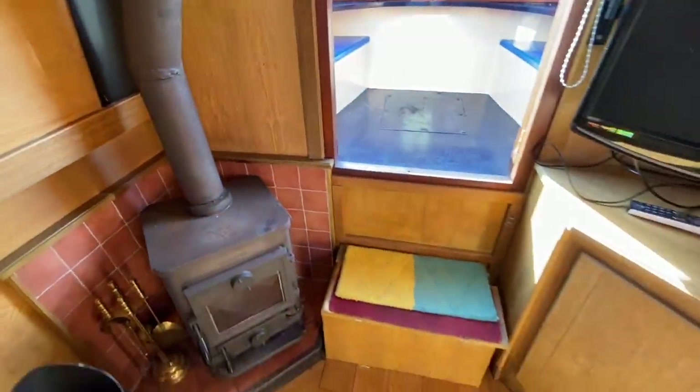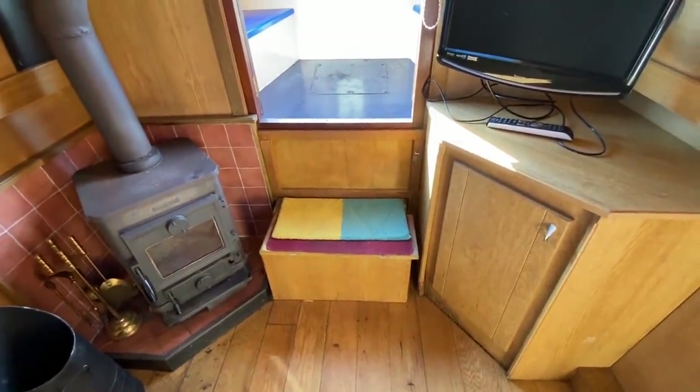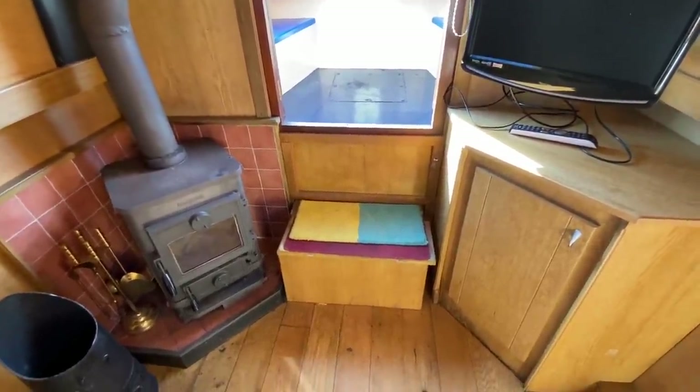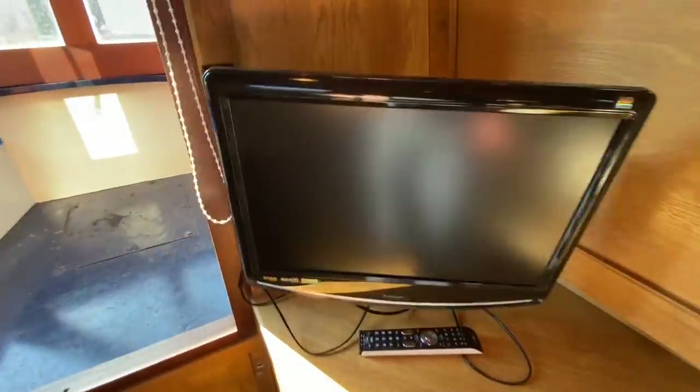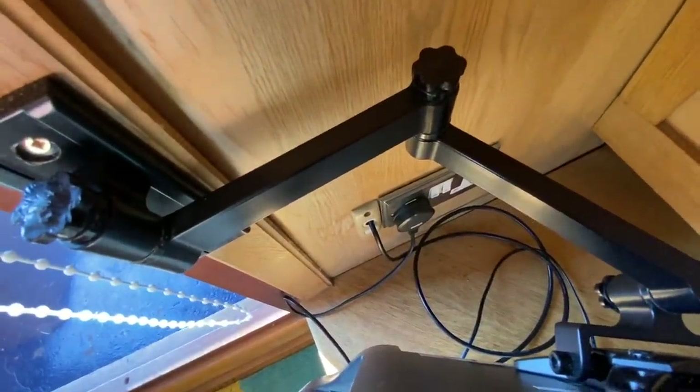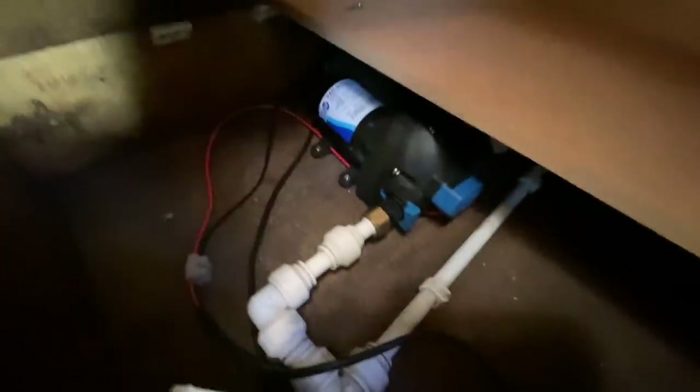There's a step for going in and out of the boat — you can get access to the water tank and also storage via that step. There's a mains TV with Freeview built in, and the aerial and mains socket are just there. Inside you've got plenty of storage, along with access to the water pump — and as you can see, it's nice and dry in there.